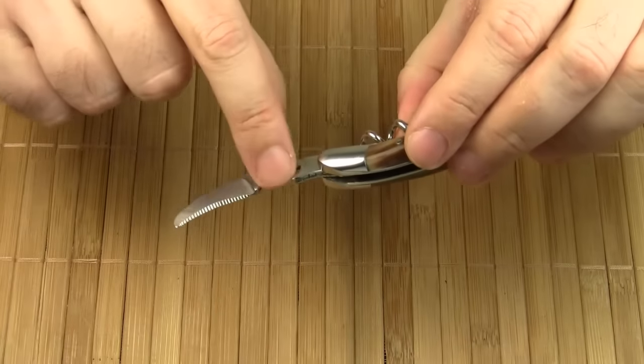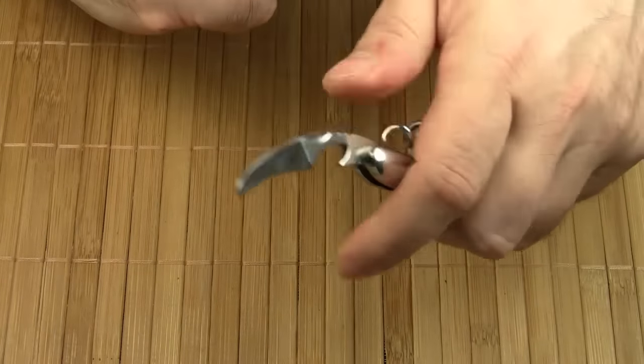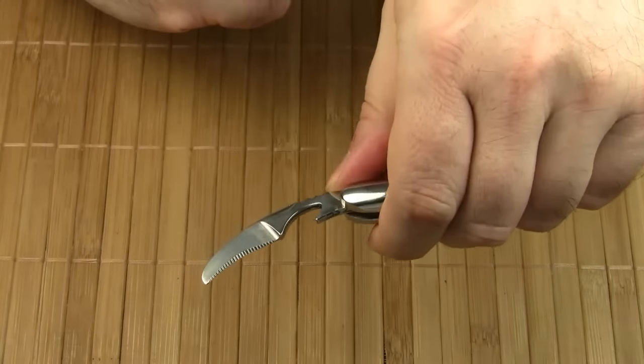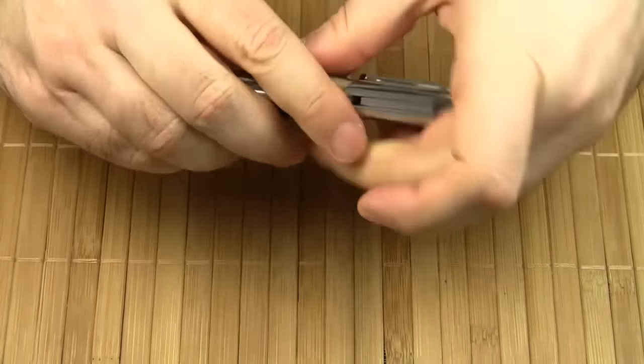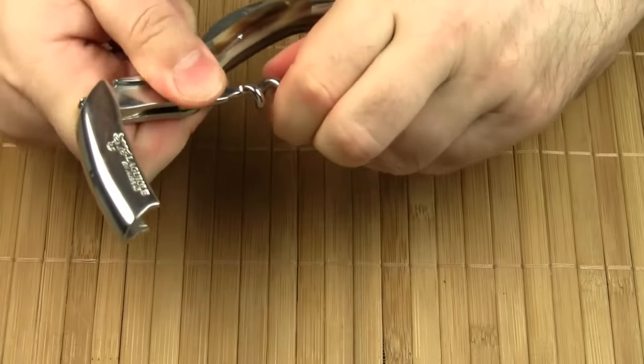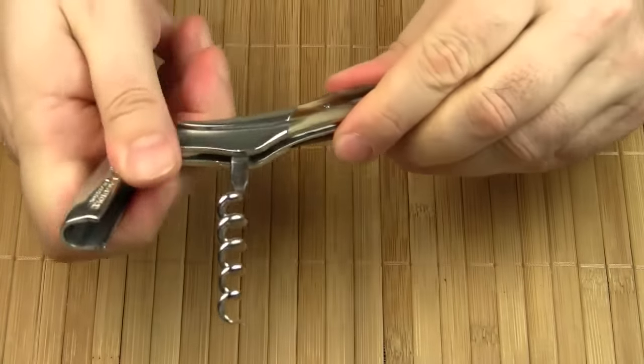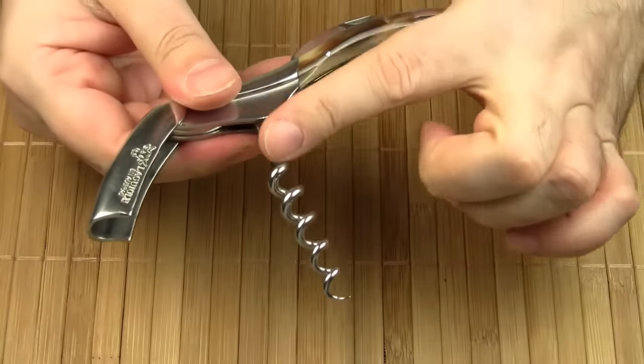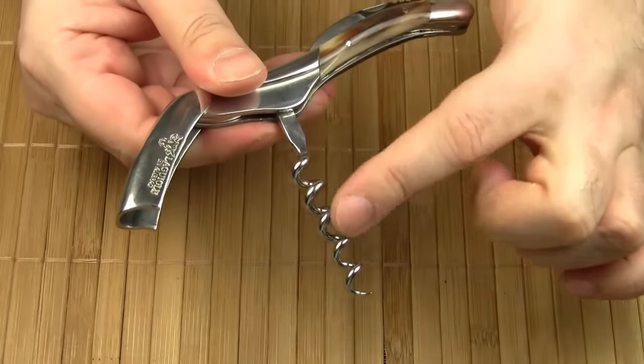Please note there is also a cap lifter, so you can use this tool for opening a bottle of beer as well. This part here is the actual corkscrew. It is usually called the worm, and as you can see this one comes with five coils.